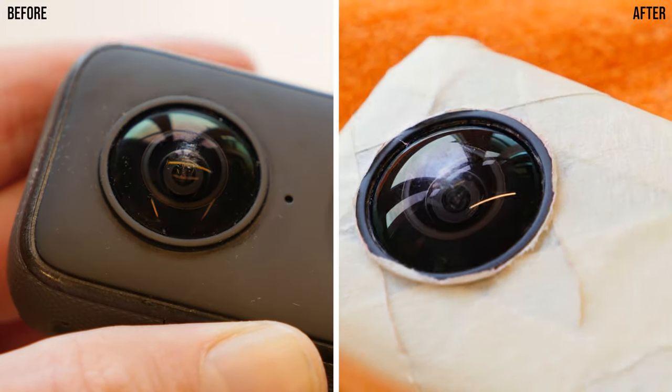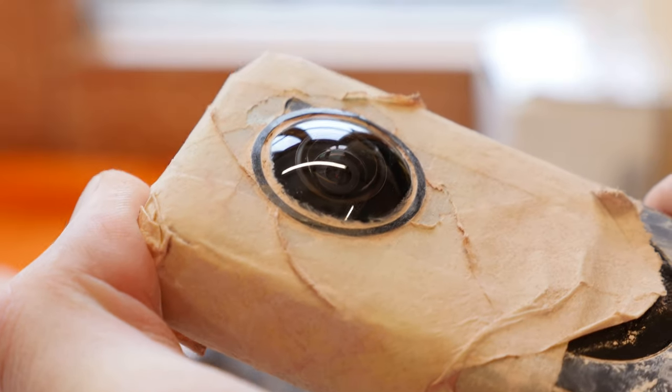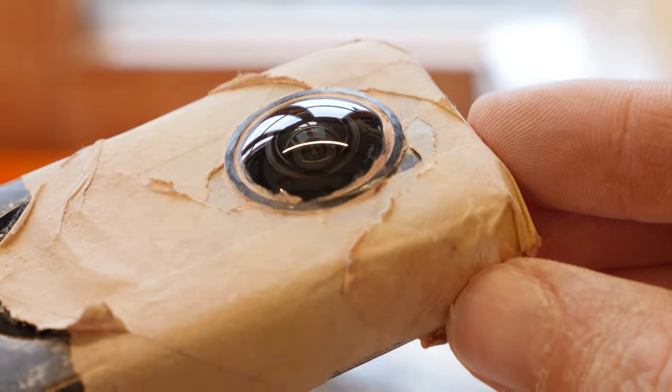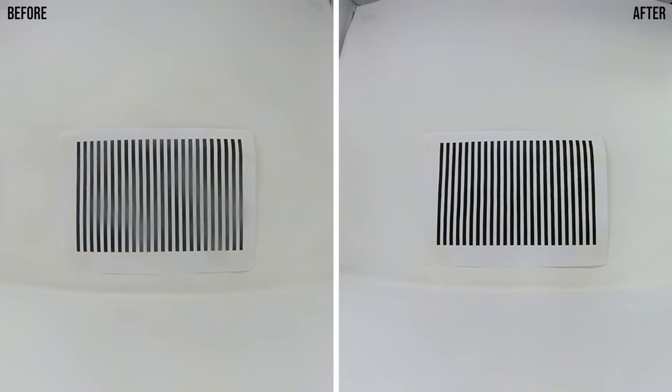After a few minutes, improvements are already visible. If you polish thoroughly, you will be able to remove all scratches completely, as you can see here. Even in the recorded 360 video, you can clearly see that the scratches are no longer visible.